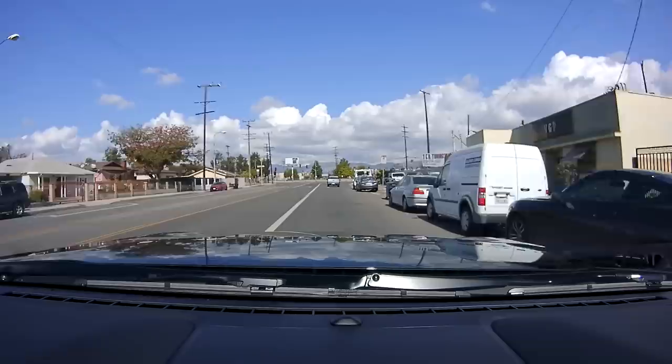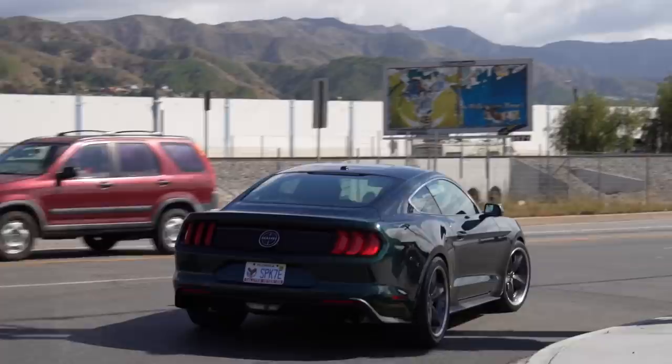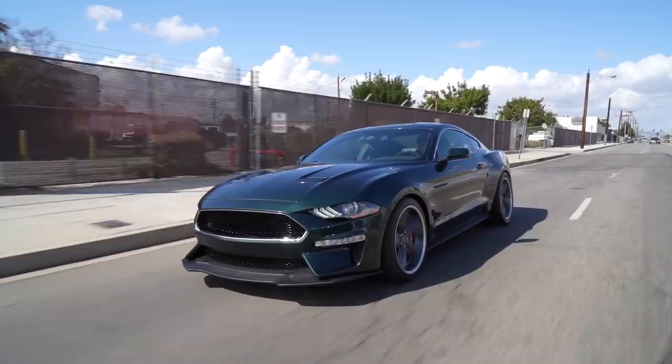I was looking up the pricing on this car. For the Steeda upgrade to do the basic package bringing it up to 550 horsepower, it's about an additional $23,000. What it costs to go to this full level I couldn't find, but I did see one for sale priced at around $97,000, which considering what you're getting here is a lot of car.